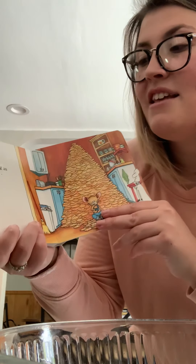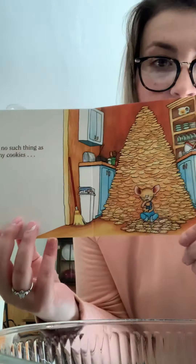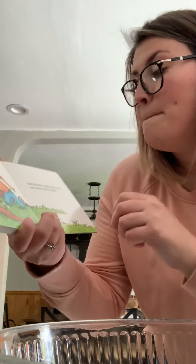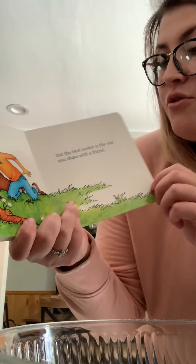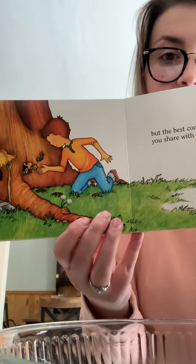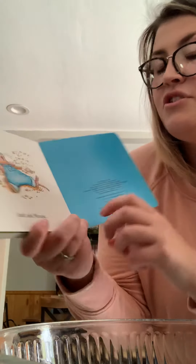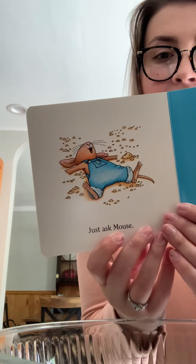There's no such thing as too many cookies. Mmm, chocolate chip cookies are my favorite. But the best cookies are the ones you share with a friend. That's so nice. Just eggs, mouse. The end.